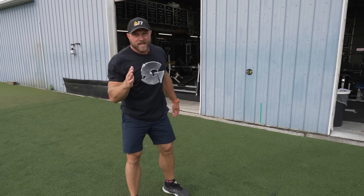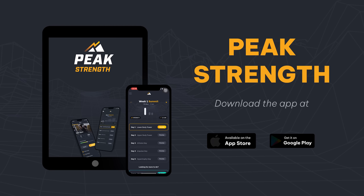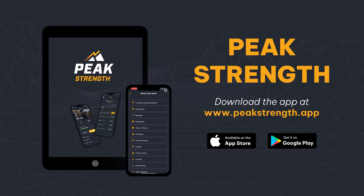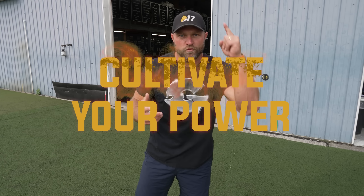If you want to take your training to the next level, head over to peakstrength.app, the Google Play Store, or the Apple iOS store and download Peak Strength today. Use this workout to help improve your football speed so that you can become a freak. Because remember, if you want to become a champion, you've always got to cultivate your power.